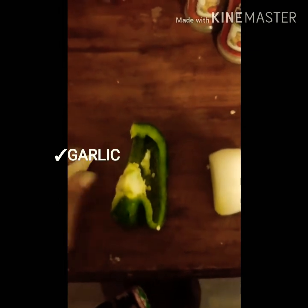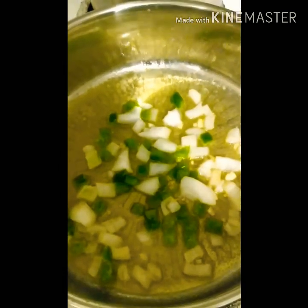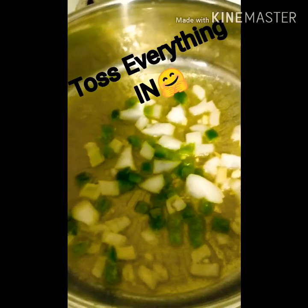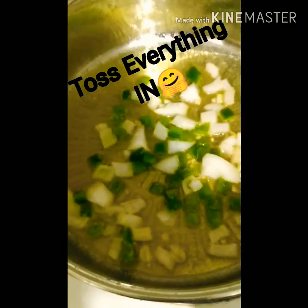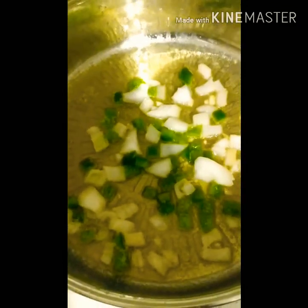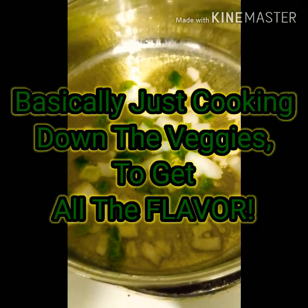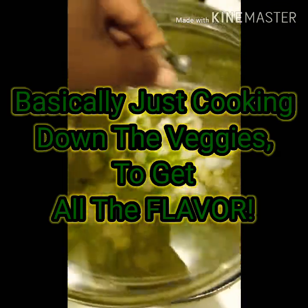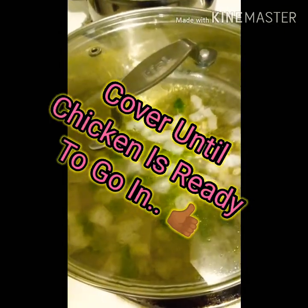This is basically all I like to put in my stew chicken: garlic, bell pepper, and onion. This is how I like to have it, with the butter just simmering. I like to get the juices out of my vegetables before I put my chicken in, so we're just going to put the lid back and let it steam down a little bit before adding the chicken.